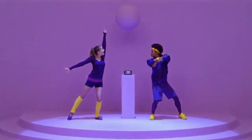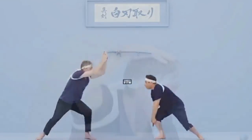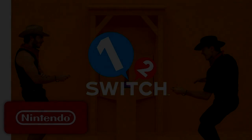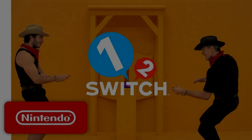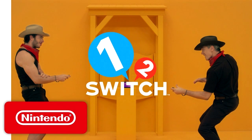I don't think it's worth it — for the six games you're getting: Samurai Training, Ball Count, Copy Dance, Milk, Quick Draw, and Safe Crack — for 50 bucks? Would you rather buy 1-2 Switch or The Legend of Zelda Breath of the Wild? Breath of the Wild, obviously. I feel like Nintendo kind of phoned it in with 1-2 Switch. This seems made more to showcase the Joy-Con features. I don't see many people buying it as a launch title. When this thing launches, go to your local Target, Walmart, or Best Buy — I guarantee 1-2 Switch will be perfectly in stock.